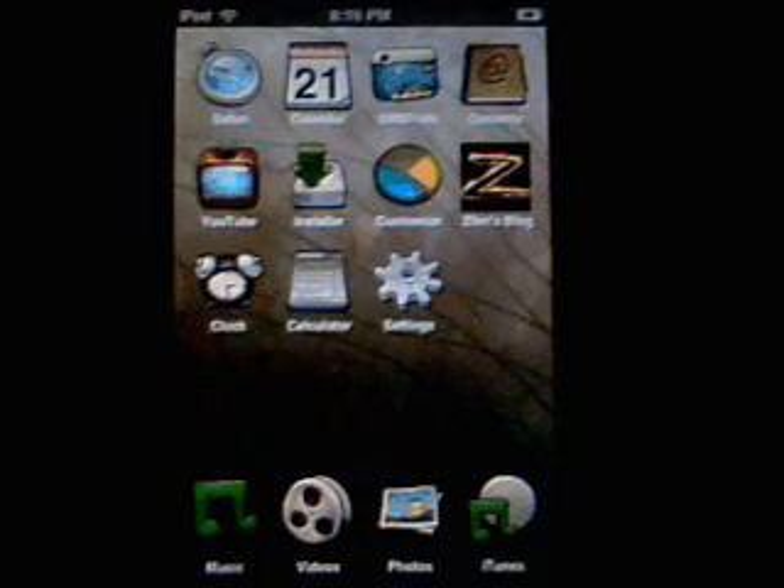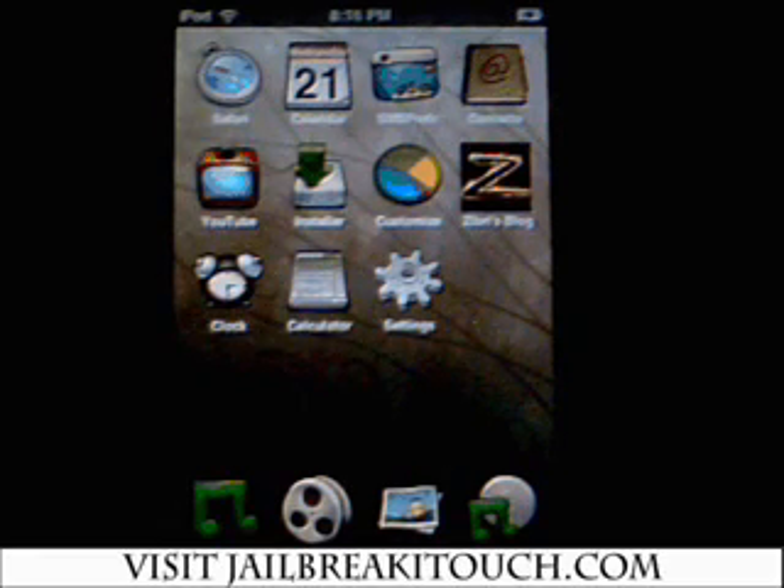And that is how you use Customize 2.0 — it's that simple. Easy to have it done as long as you have SUID installed, and you also need to go to spicychicken.com to register your iTouch or iPhone. I hope you enjoyed the tutorial — visit jailbreakitouch.com and sign up as a member. Thanks a lot guys, talk later.